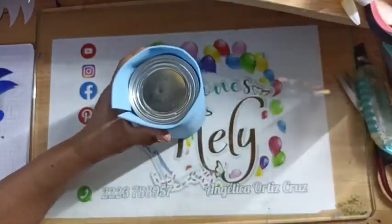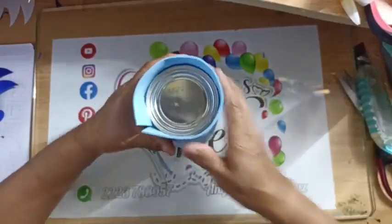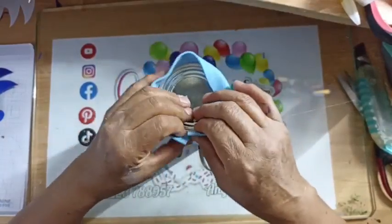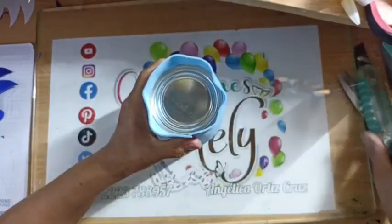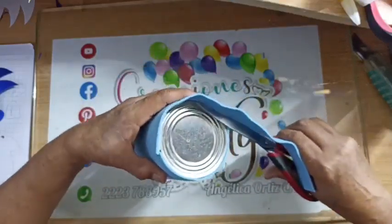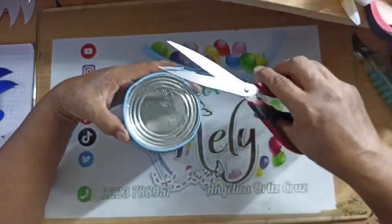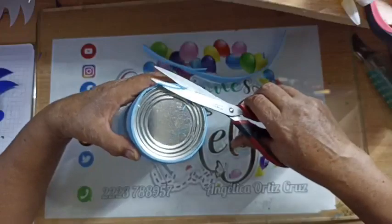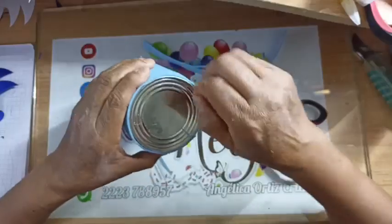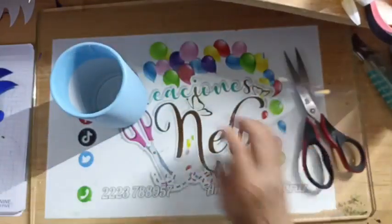En la parte de abajo voy a poner silicón en todo mi contorno y ahí vamos a recortar y pegarlo. Va a ser bien rápido, chicas. Nuestra tijerita la vamos a recortar en la lata para que pueda cortarse y se corte bien, directo, recto y al ras. Ahí está ya mi latita, así de rápido.